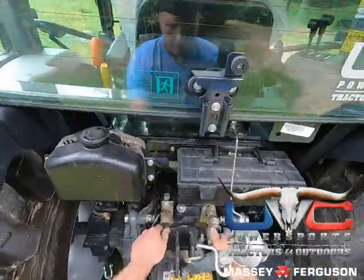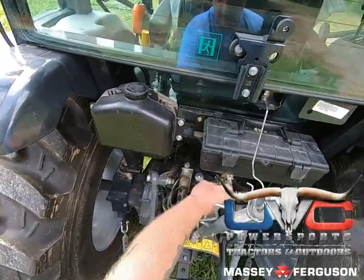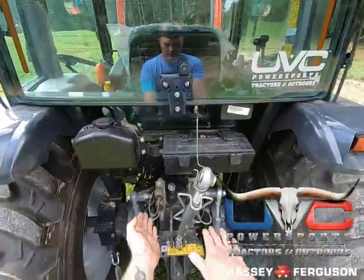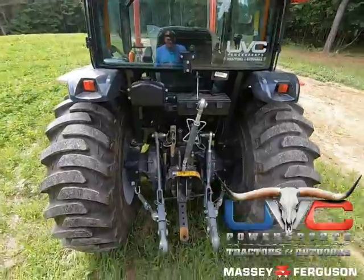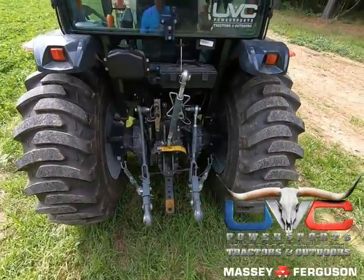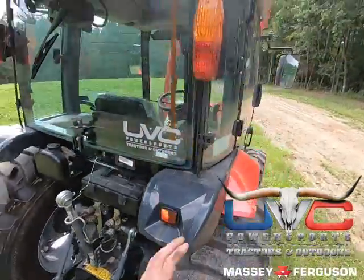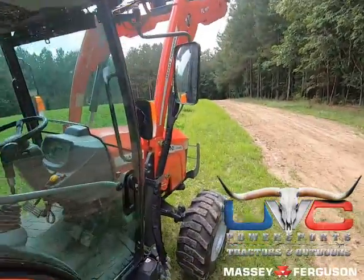I've got two sets of remotes back here. That comes standard with one, and then I bought another one to run the batwing. One of these operates the wing, and one operates the lift on the batwing itself — that's why I got two remotes. Most people don't need that; it does come with one. But if you're running a post hole digger off the back, you can run that. You've also got rear work lights, front work lights, and everything going.